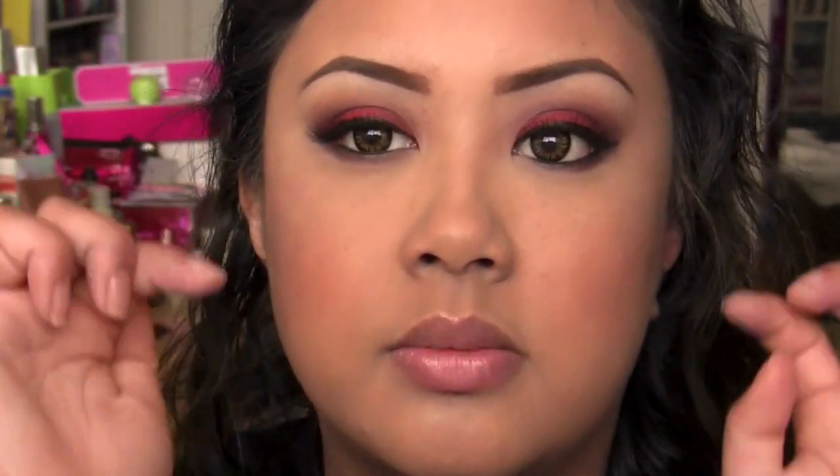For my lashes, I used Red Cherry 82s. They're kind of soft, not super crazy, just adding a little bit of definition. You can pop mascara on these - they're the kind of lashes you can put mascara on. I kind of like that they look a little bit natural and they just made the base of my lash line look a little bit thicker.